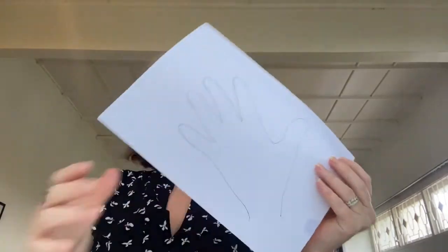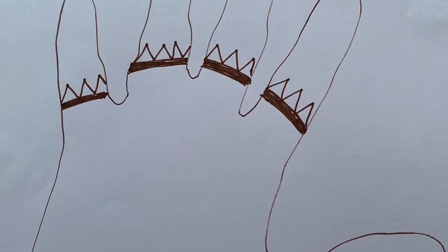First you'll need to draw carefully around your hand. I've drawn a band on each finger — can you do the same? Next I've added zigzags on top of this band. Can you put zigzags on yours as well?